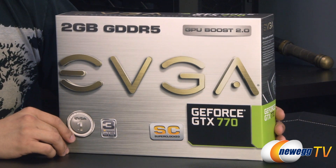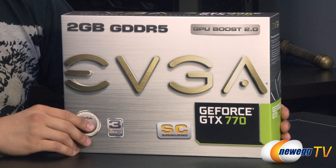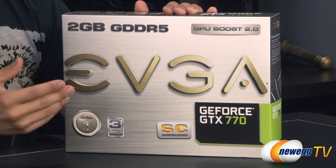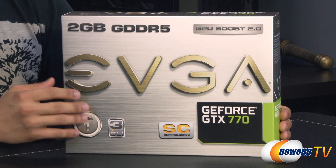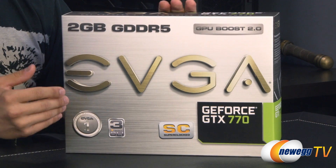Also included with GeForce Experience is a new feature called ShadowPlay, which uses a built-in H.264 encoder so that you can record the last 20 minutes of your gameplay at any time. Instead of using a software-based program like Fraps, you're actually offloading that workload onto the GPU itself at a hardware level, so you won't see as much of a performance hit when playing games and recording.